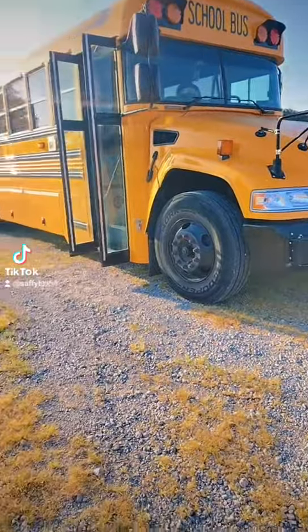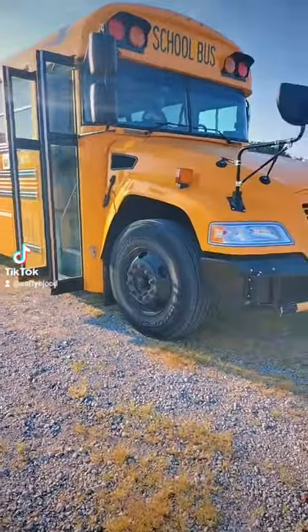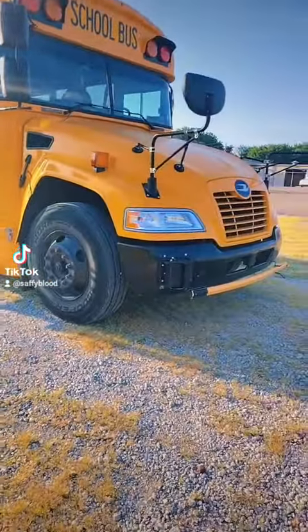Step number one: you will park your bus on a flat surface and/or chalk the wheels. I have very diligently found a flat surface to park upon.